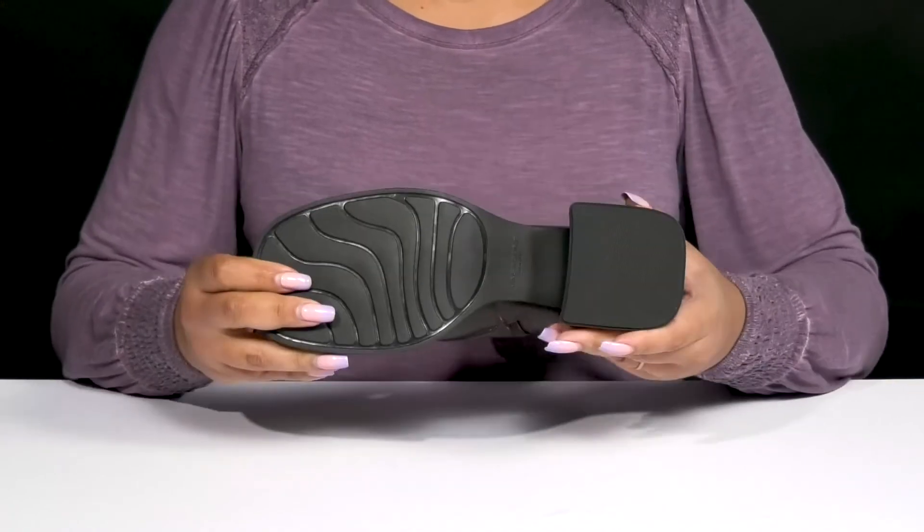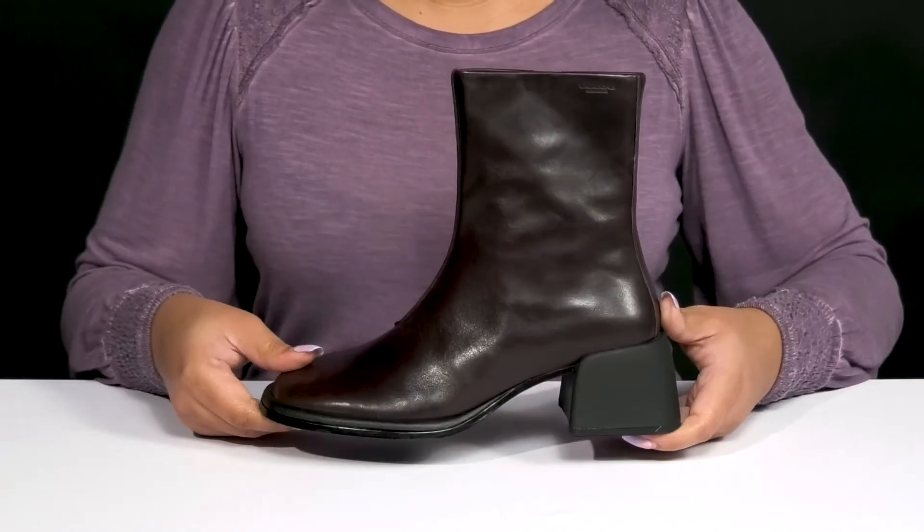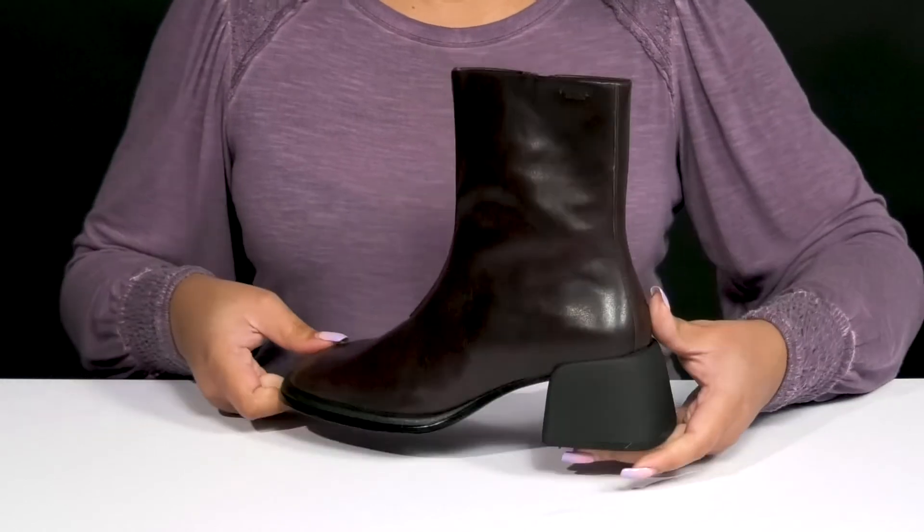It's all on top of a durable man-made outsole that's textured to give you the best grip. Wear these with your favorite pair of denim.